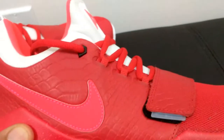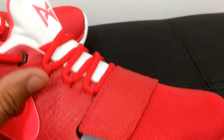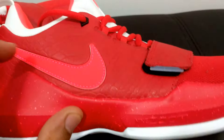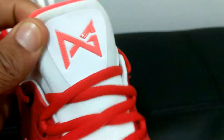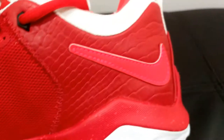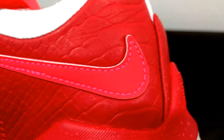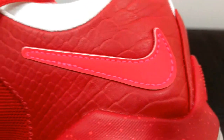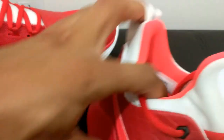The color is university red on both, and university red laces as well. I went with a crimson swoosh and crimson logo. Again, the crimson swoosh — I want to point out, I think this is actually really good execution by Nike with that stitching. What y'all think? I really do like how they did that on the swooshes.